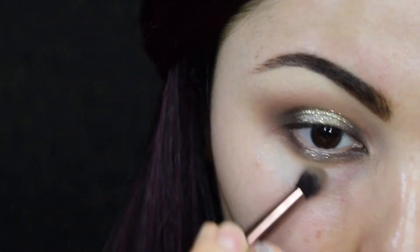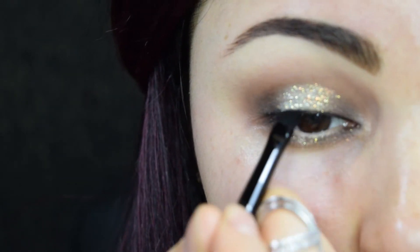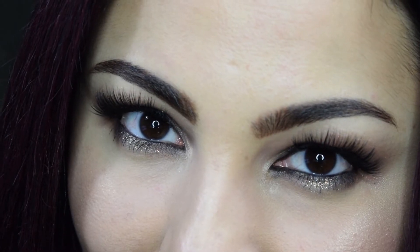I'm going to skip liner and just tightline my upper lash line with black eyeshadow. This will help to create a nice base for false lashes. I also lined my waterline with black. Once the falsies are on, the eye look is done.